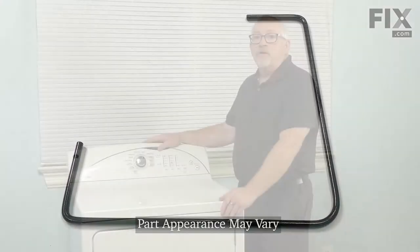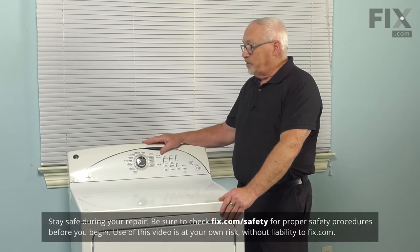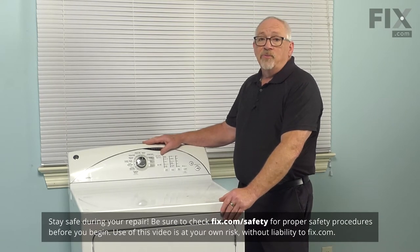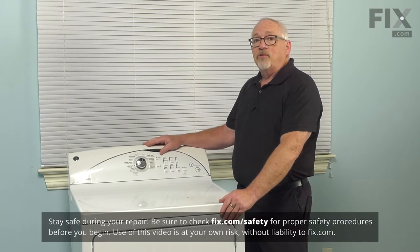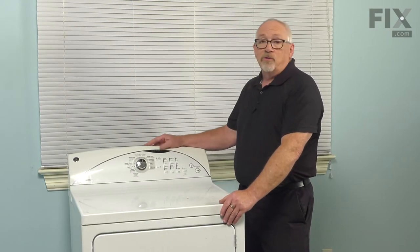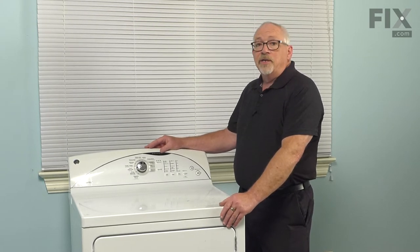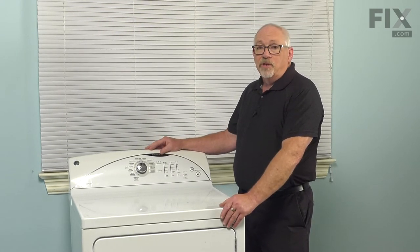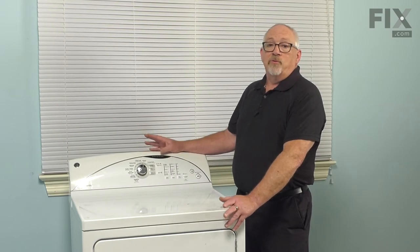In doing today's repair, we're going to need to take the machine completely apart. In order to make sure that we keep ourselves safe, we need to remove the power from the appliance. That can easily be done on a dryer simply by unplugging the cord from the receptacle. If your dryer is hardwired in and it doesn't have a power cord, then you need to go back to your fuse panel, turn off your breaker or remove your fuses.